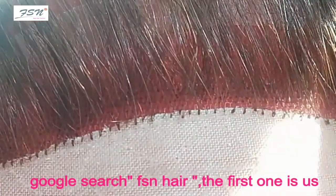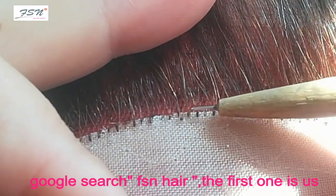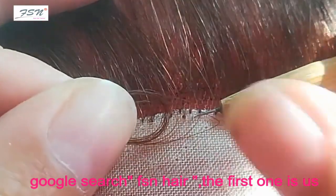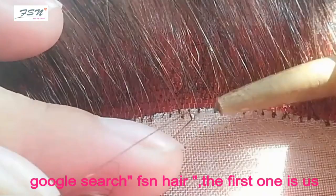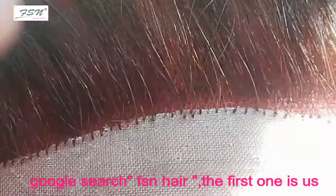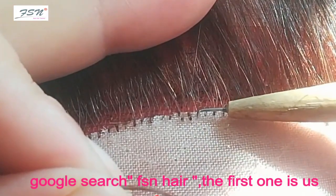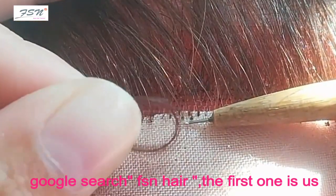The requirement is for a high density, with two hair strands per stitch. For high density, skip two strands horizontally and one strand vertically between each stitch. After stitching two knots, skip one strand between them, then stitch another knot. I'll make the gap slightly larger for clarity on the insertion method.